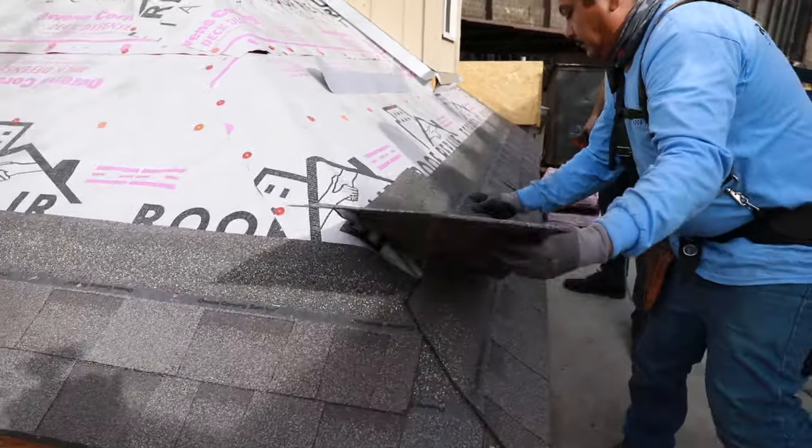One thing to be aware of: if you come too close to the edge, you never want a shingle that's smaller than six inches. For example, if you end up with three inches, that's too narrow a strip — it's a danger to blow off. What you'd do is cut the previous shingle back three inches to make a six-inch piece. Luckily in this case we finished with large pieces, but keep in mind you never want to install narrow shingles because those are easy to blow off.